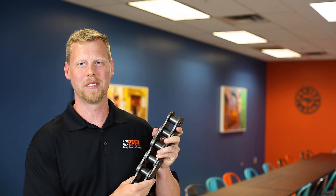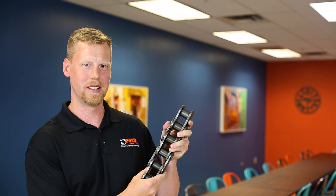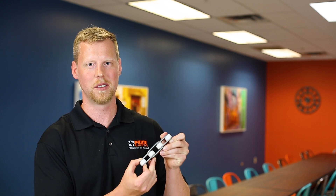Roller chain comes in many different configurations. A few of the examples we have today are single pitch roller chain, double pitch roller chain, and extended pitch roller chain. Another example we have today is double pitch or extended pitch with plastic Delrin oversized rollers. It is also offered with steel rollers.